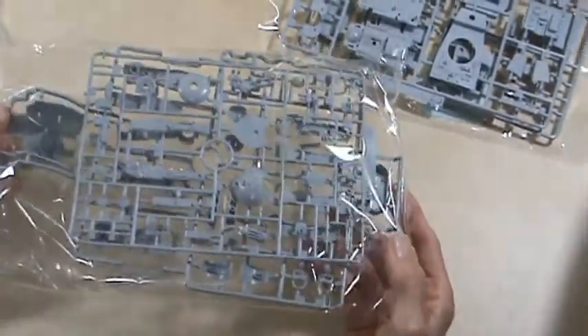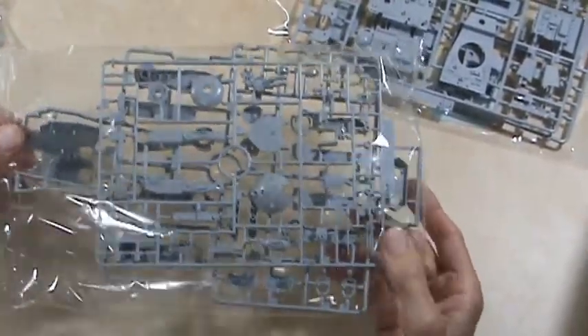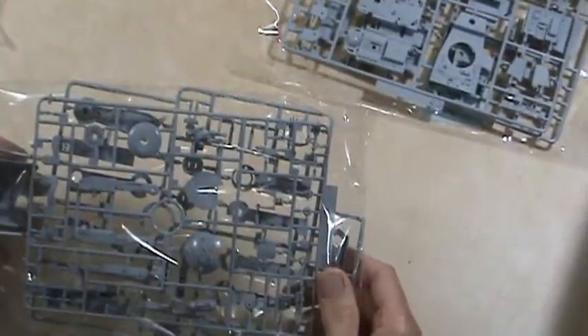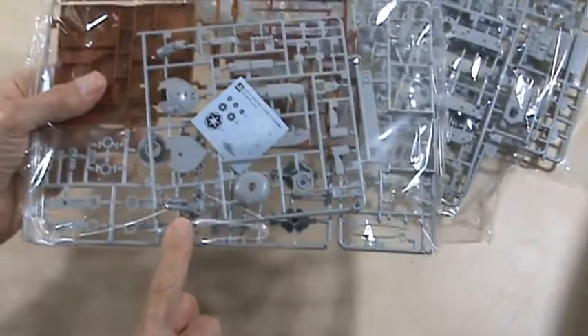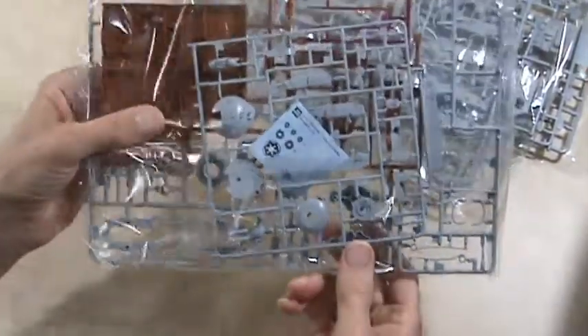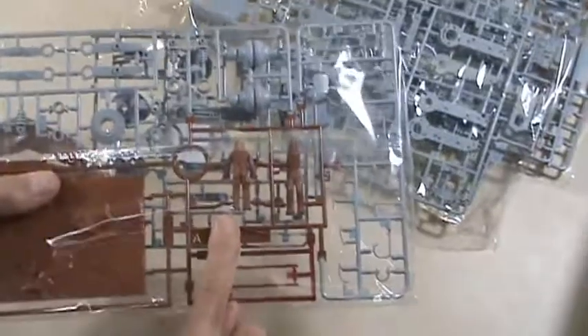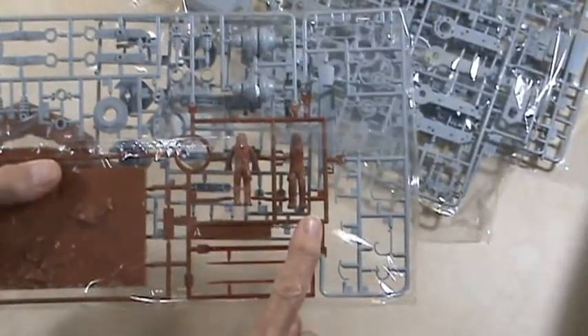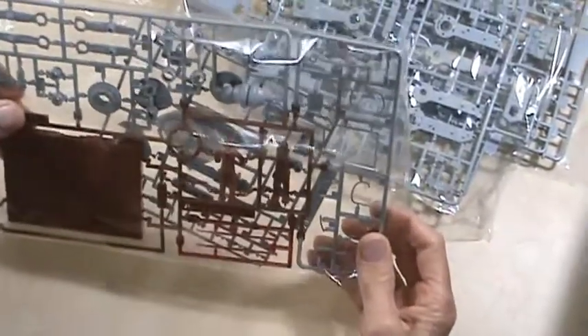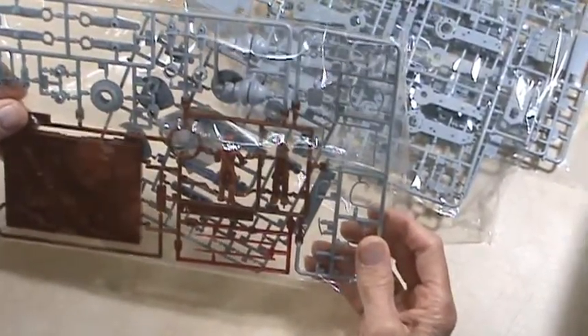This is all your leg parts — not much point in taking them out of the bag, really. There's one of your pilots right there, and the other pilot is here. And of course, I showed you at the beginning — there's Chewbacca in the bag. Yeah, this is a really nice kit. There's lots of really good parts in this thing.